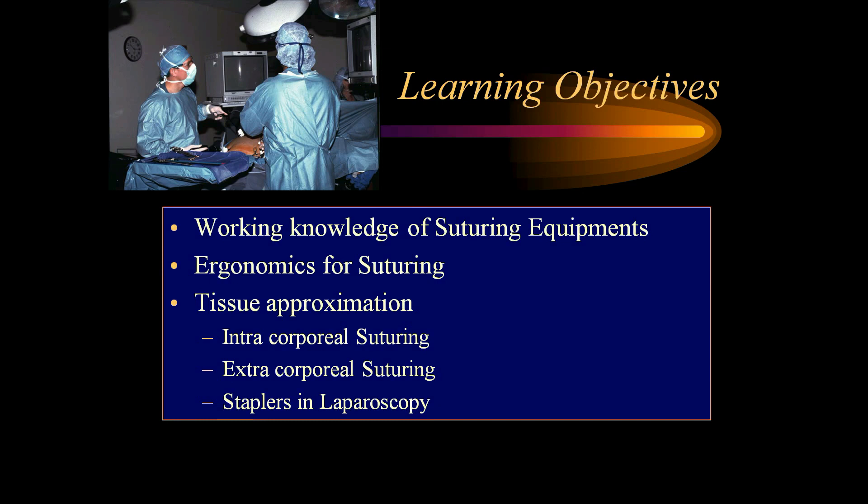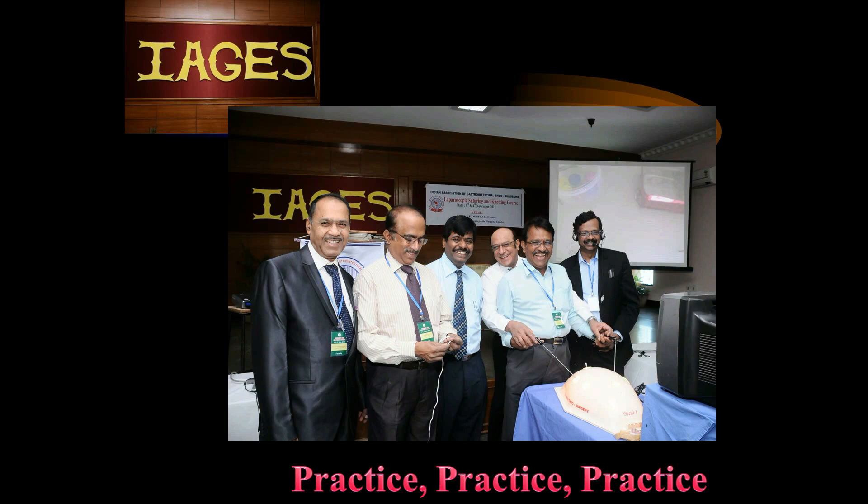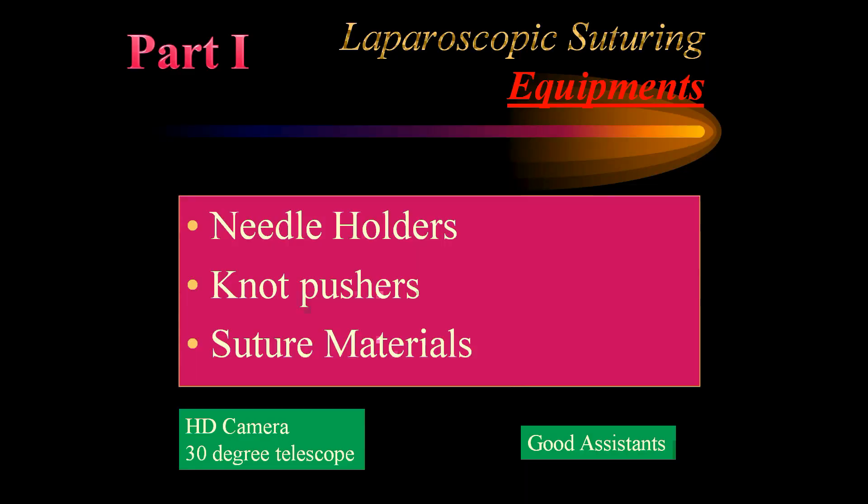Before we go for tissue approximation principles, let us understand the importance of working knowledge of suturing equipment, ergonomics of suturing, and various types of tissue approximation. IAGS has a special suturing and knotting course where we give trainees various tips to master the art of suturing. It is only by practice, practice, and practice that one can get good at suturing, so that one can move from basic surgery to more advanced laparoscopic surgery.